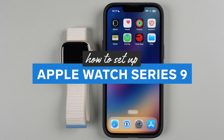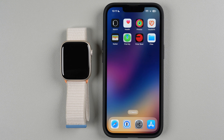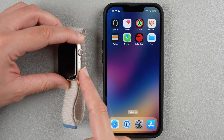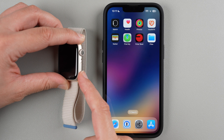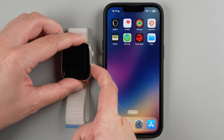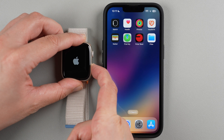In this video I'm going to show you how to set up your Apple Watch Series 9 and pair it with your iPhone. The first step is to turn on your watch. On the side, locate the side button and press and hold it until the Apple logo appears on the display. Press and hold — I'm still holding — and now I can let go.